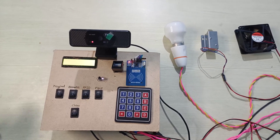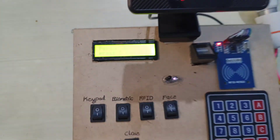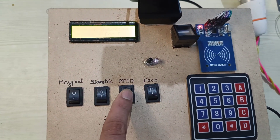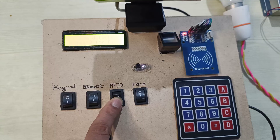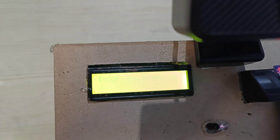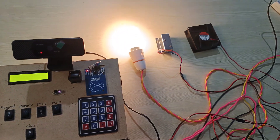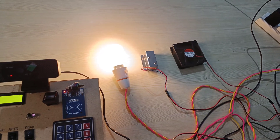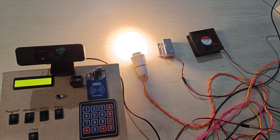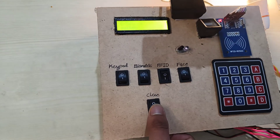Now we can see how to operate the E-Secure Office system. First, we detect the person — the person is detected. Then we press the RFID switch and place the RFID card. Now the door is unlocked and the bulb and fan are switched on. To stop this process, we click the close button.